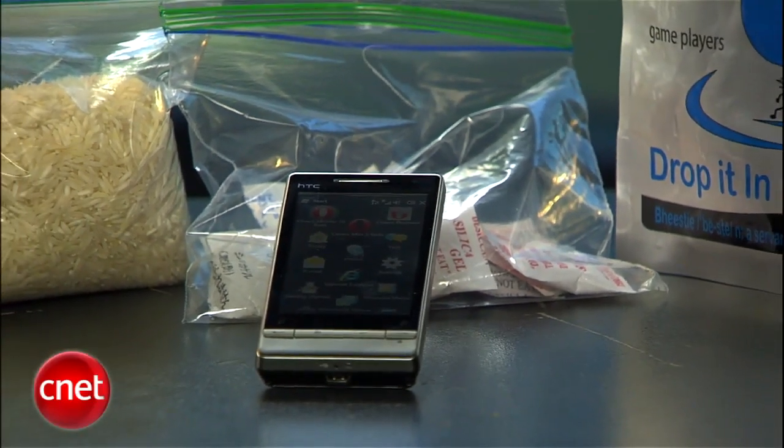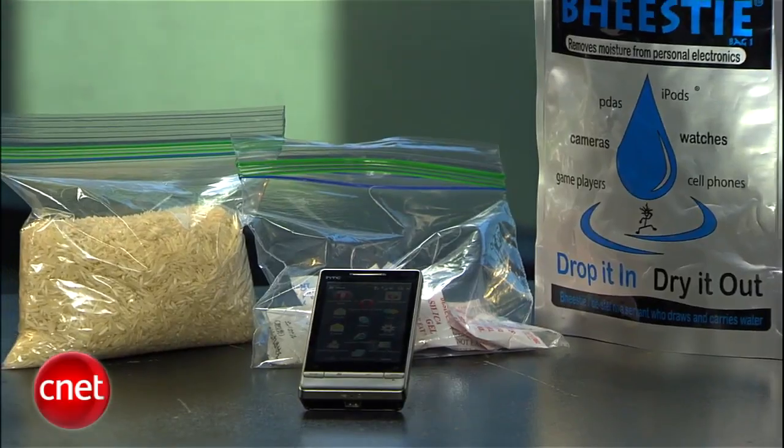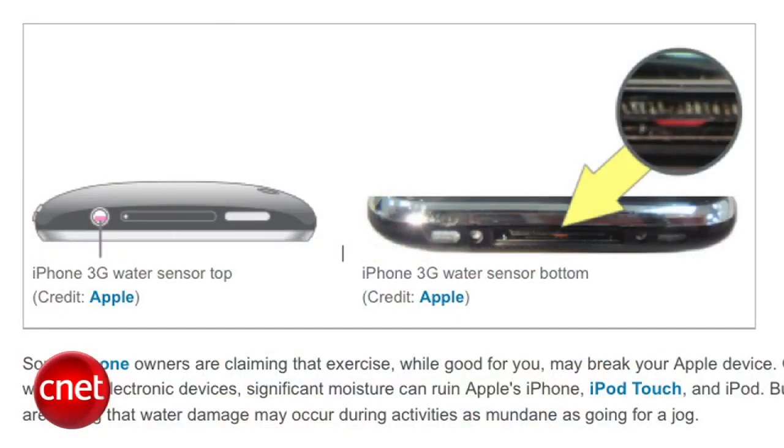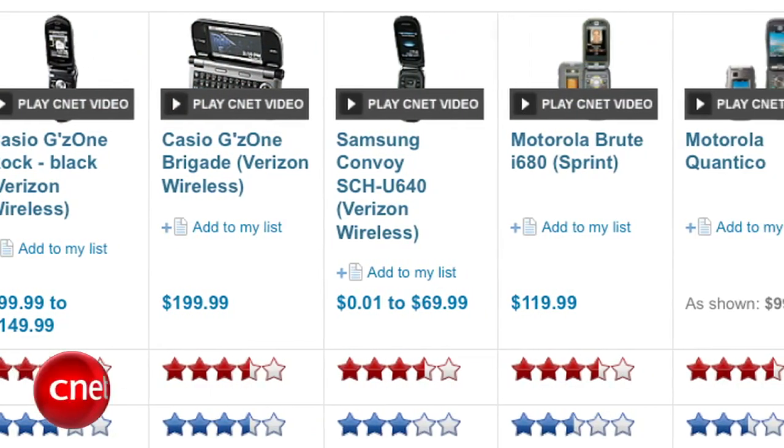These methods should work for many of your devices, from phones to mp3 players and even digital cameras. Just remember, if you are forced to try one of these methods, manufacturers still have sneaky ways of telling if a device has been drenched. Chances are you've voided your warranty, but at least your phone works again. And just a side note: if you find yourself soaking your phone or mp3 player over and over again, you might consider buying waterproof gadgets.